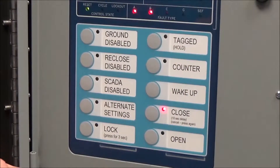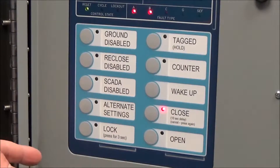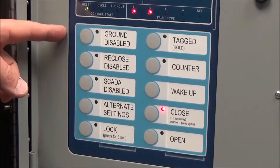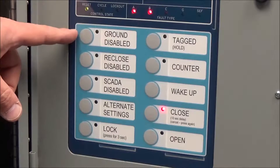This is a 351R controller. We want to cover the buttons and what they mean, and what the lights mean when you're looking at them. Starting with the top left button — for our standard configuration, the top left button is a ground disable button.